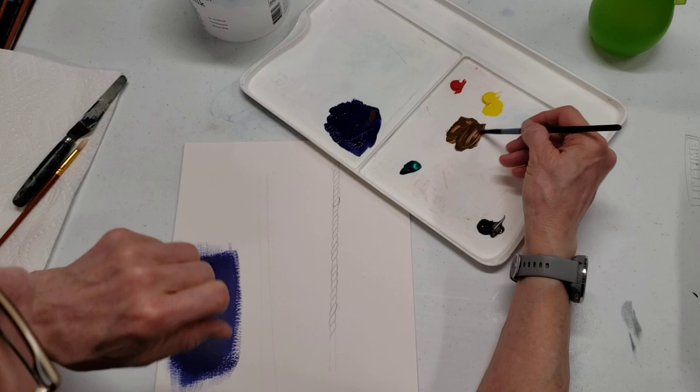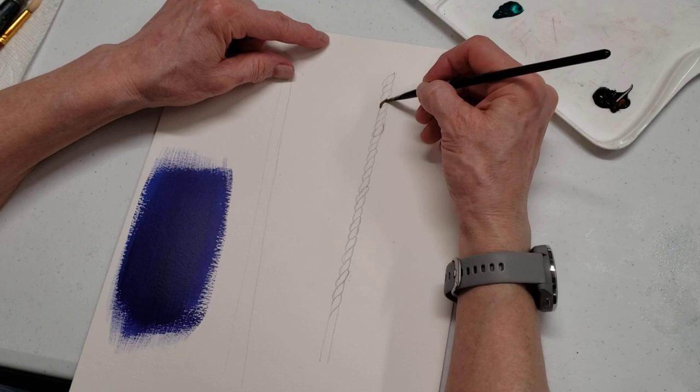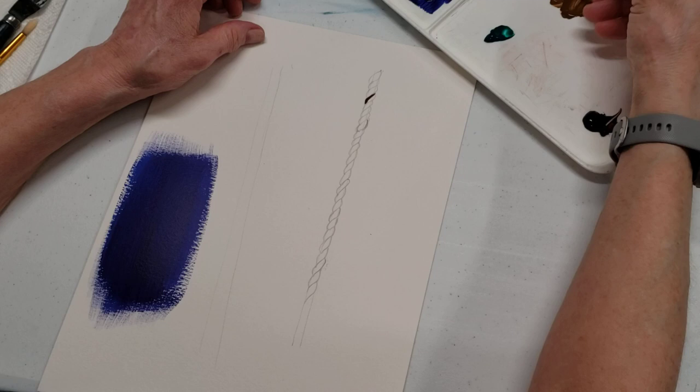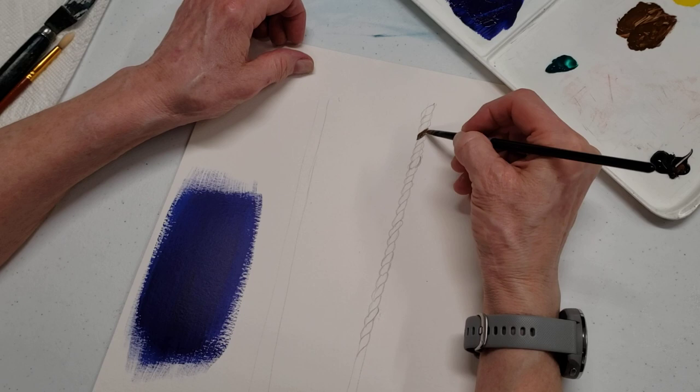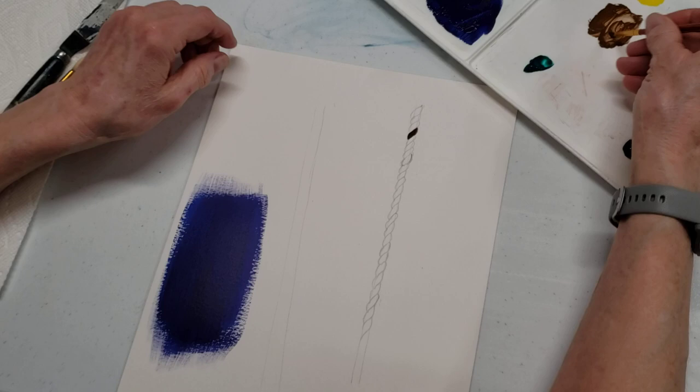I already sketched this out for you, so we have these shapes here. I just need a little water. Right now I'm just blocking this in as an underpainting. I'm using this flat brush — ideally I think a round would be better, so let me swap that out. I kind of mix it in there and twirl it a little to get that point.